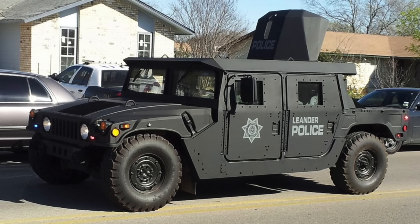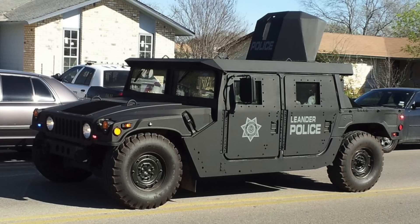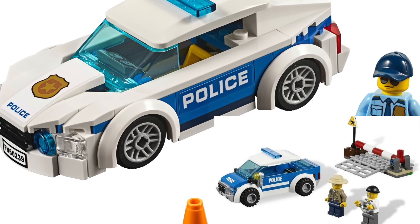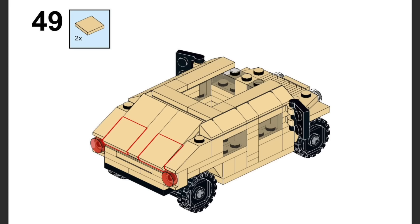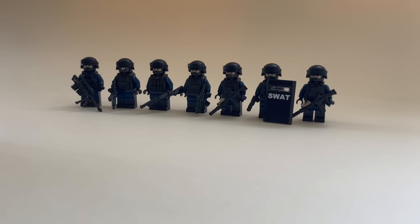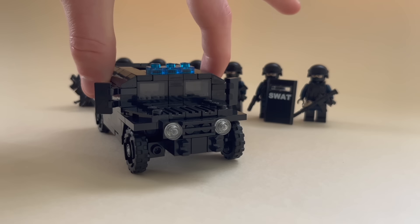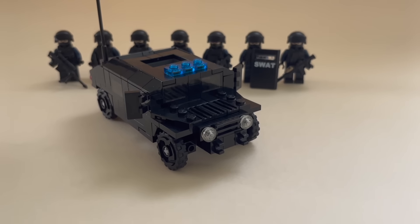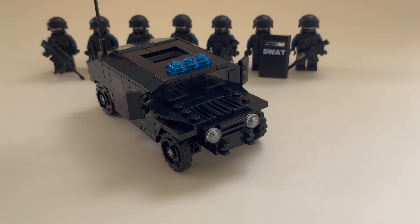All minifigures are done but just as LEGO would do, I have to build a vehicle for them. The police cars LEGO has made are once again pretty basic and boring, and here's where I need my own Humvee instructions. You can purchase these at rebrickable.com — you can find the link in the description. To fit the style of the figures I've built this model in black instead of tan, and the model is built in 1 to 45th scale to fit perfectly the size of a minifigure.